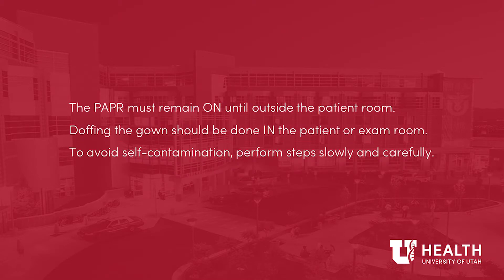PAPR must remain on until you are outside the patient room. Doffing of the gown should be done in the patient or exam room. Avoid self-contamination. Perform steps slowly and carefully.